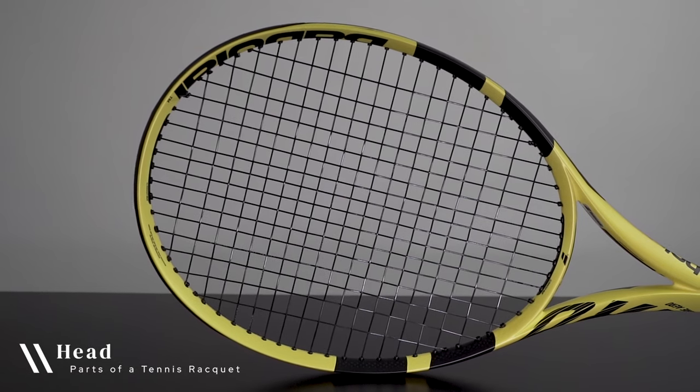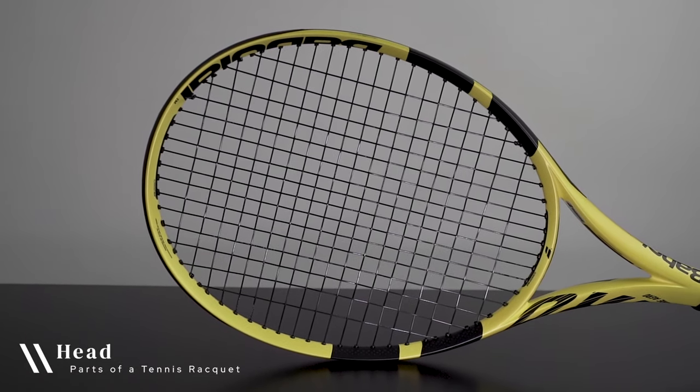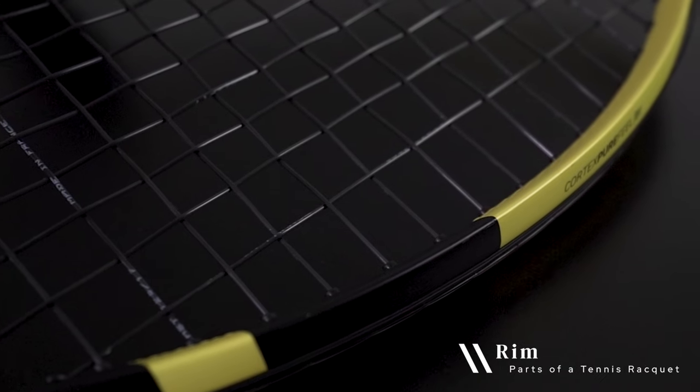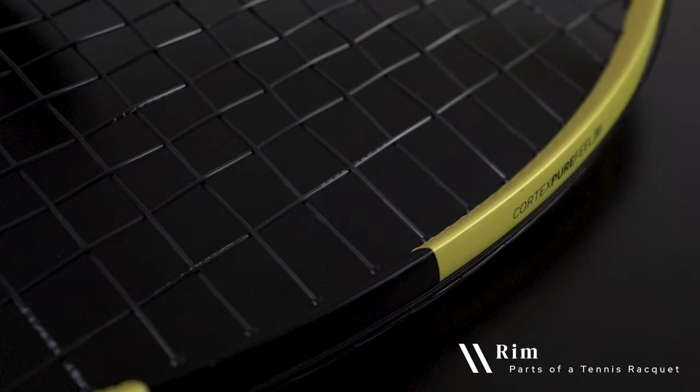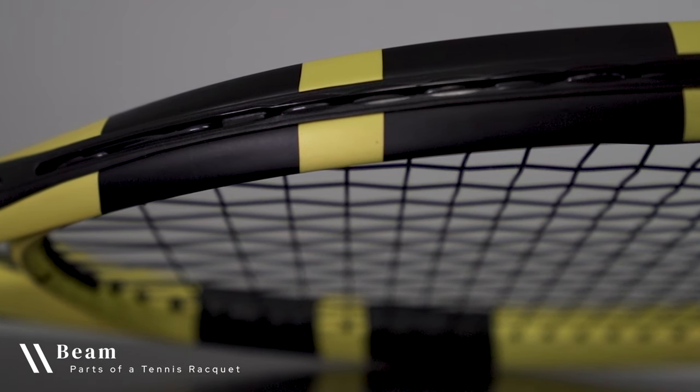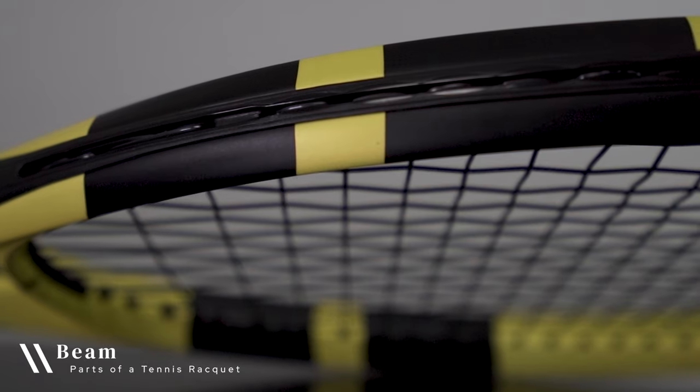Moving up the frame, the head refers to the entire oval portion of the racket, which is where the strings are installed. The rim of a tennis racket refers more specifically to the outside edges of a racket's head, much like the edge of a cup. While the beam of a racket refers to its side, which may be thicker or thinner depending on the model.